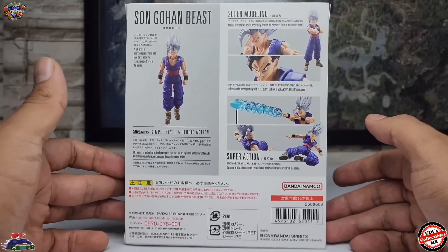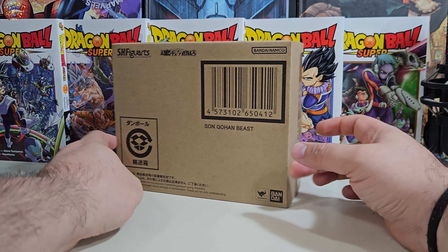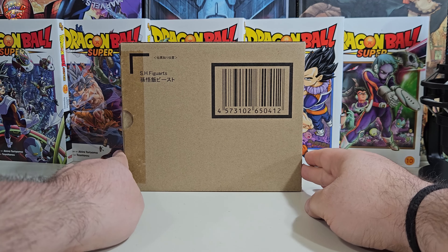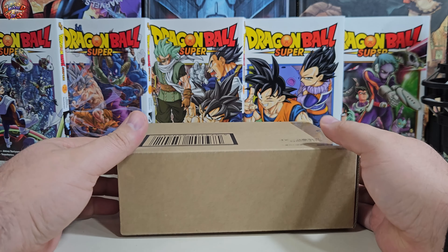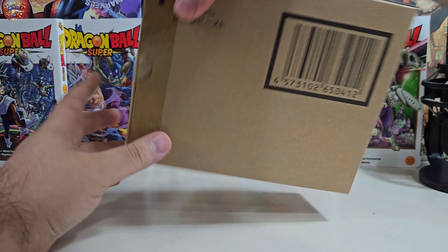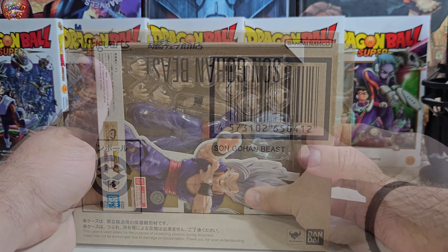Sin darle más vueltas al asunto, hagamos primero el unboxing de la figura. Si la figura proviene de Japón, es común que ésta incluya su caja café, que tiene como principal función proteger la caja principal, aunque muchos actualmente la pueden revalorizar bastante. Para mí solo cumple la simple función de proteger mi caja principal, y por eso la conservo como funda.